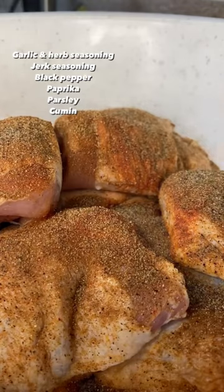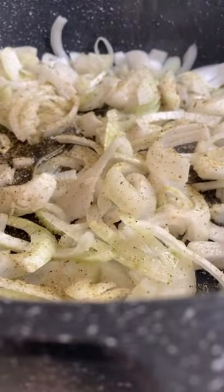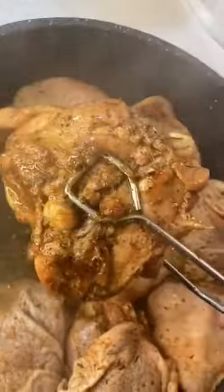So first off, clean your chicken — that is important. Then I seasoned with everything you see on the screen. Threw some onions in the skillet and I went ahead and seasoned them too, because you need flavor. Everything gotta have flavor.